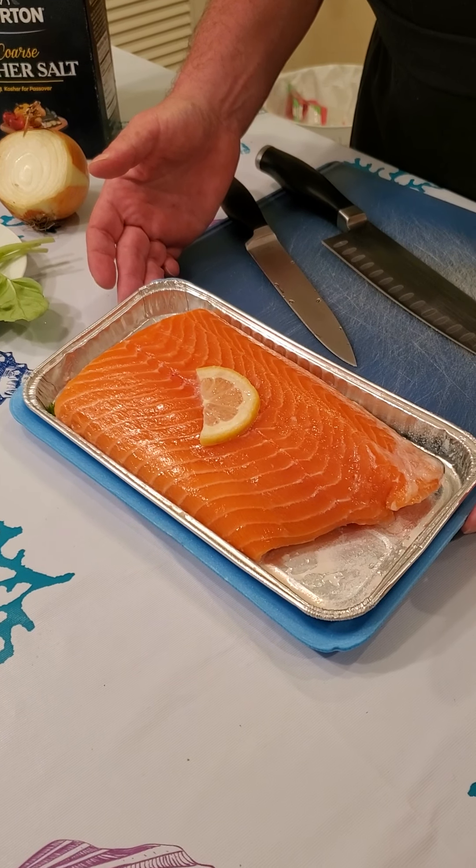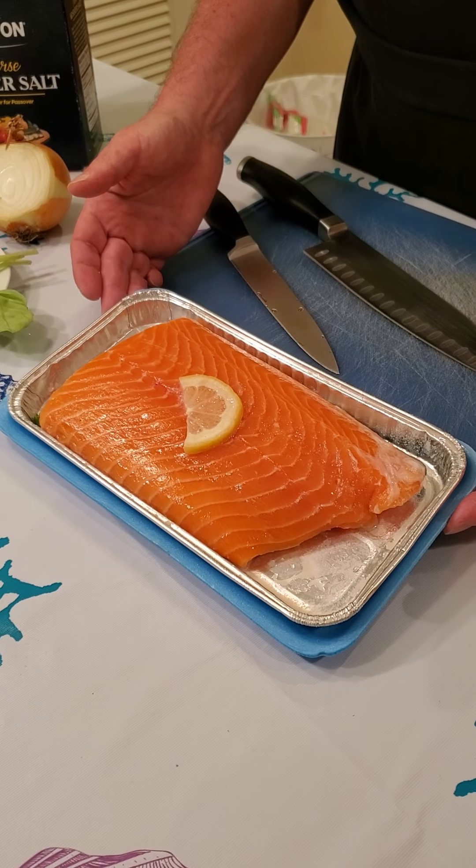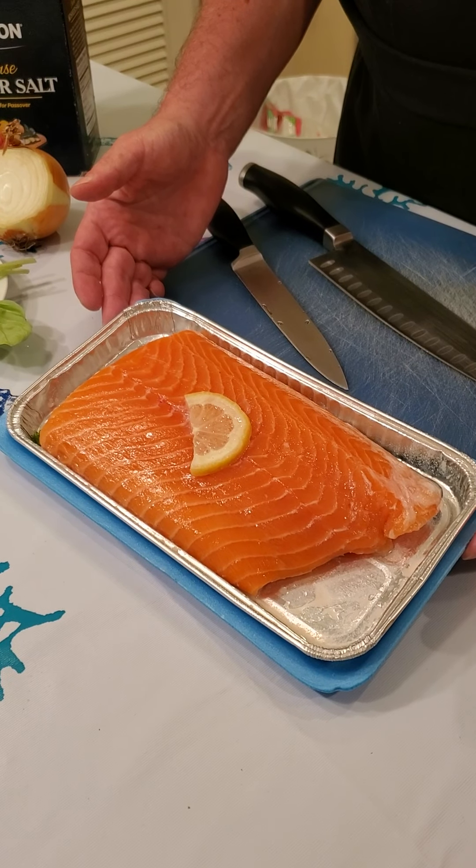Hello everyone and welcome to this edition of Everything Culinary with Chef Stephen Wolfe. This evening Chef Stephen is going to show us how to prepare salmon pinwheels.